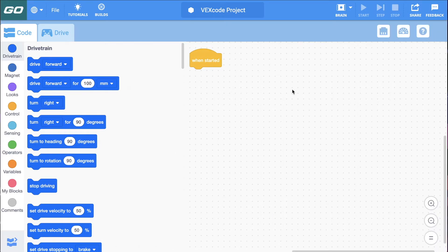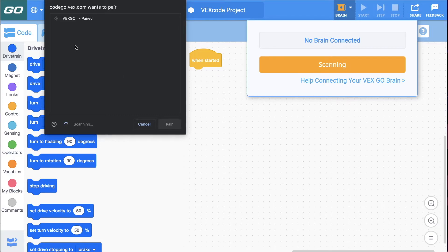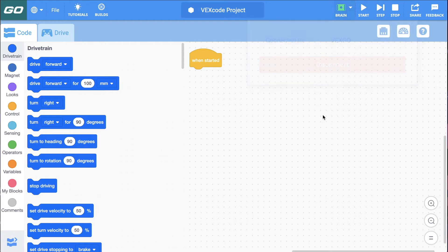Now that I have that configured, let's connect to our robot. Notice up here where it says Brain — if I click the dropdown, right now it says no brain connected, but I have my robot turned on. I pushed the button on the top of the brain and it's blinking green. I'll click Connect. It says scanning, it found it — I'm using Google Chrome. This should work similarly in any other browser, but I'd recommend Chrome. I'll click Pair. It says connecting, it checks the firmware, and there we go — we are connected. Now I'll put in a simple program: drive forward for 100 millimeters. I'll click Start, and there — my robot drove 100 millimeters.